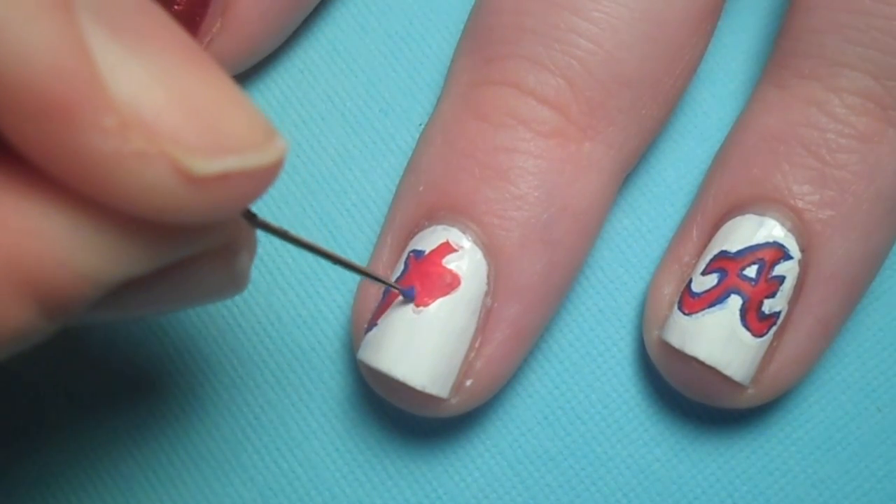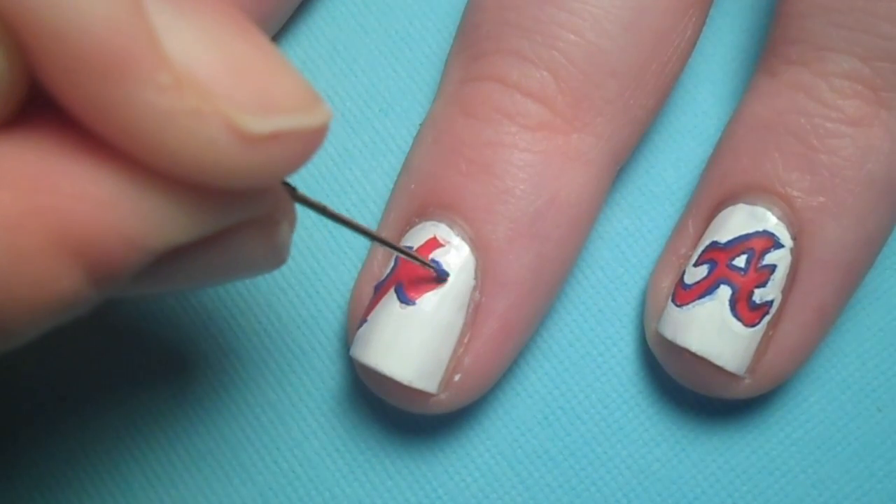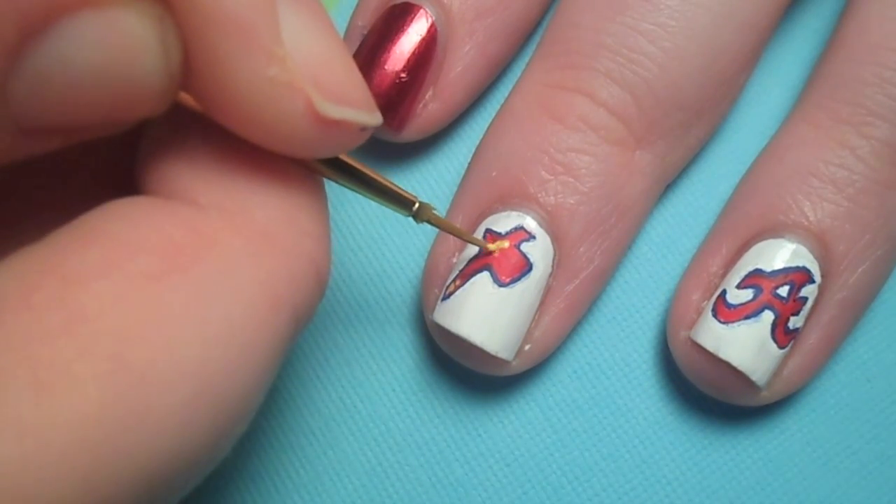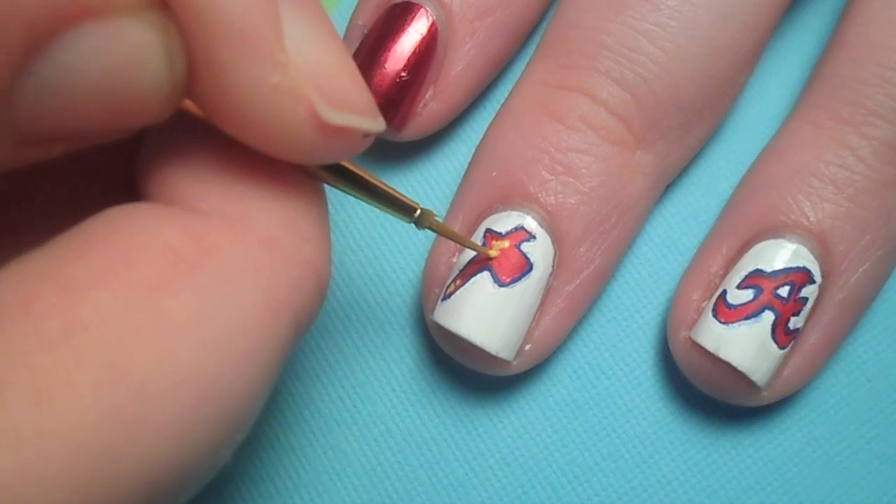Once again, if you make any mistakes, just fix it with a little white paint. Then add some yellow crisscross details for the rope on the tomahawk.